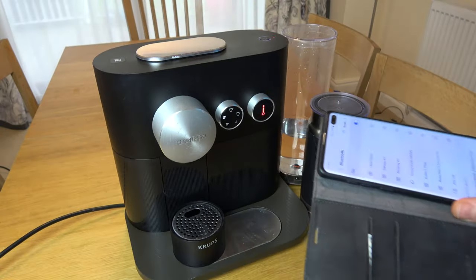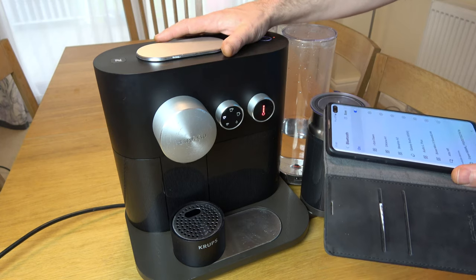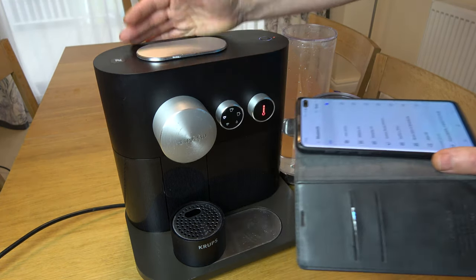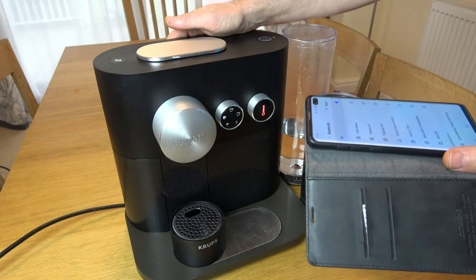Hi, in this video today I'm going to show you how you can turn off Bluetooth on your Nespresso Expert machine. You might want to do this because you might not want to use the app and you're sick of everything having Bluetooth everywhere.